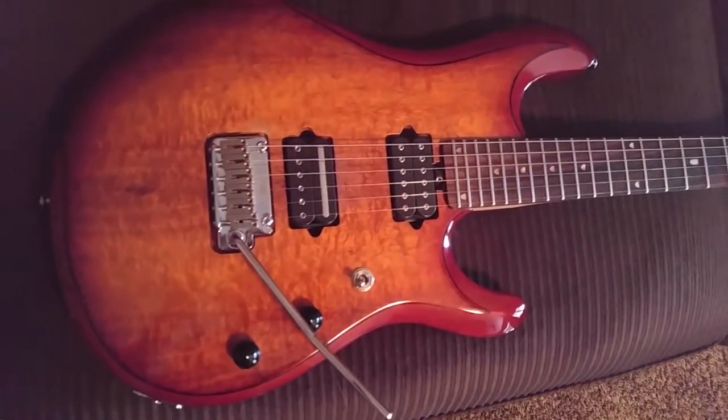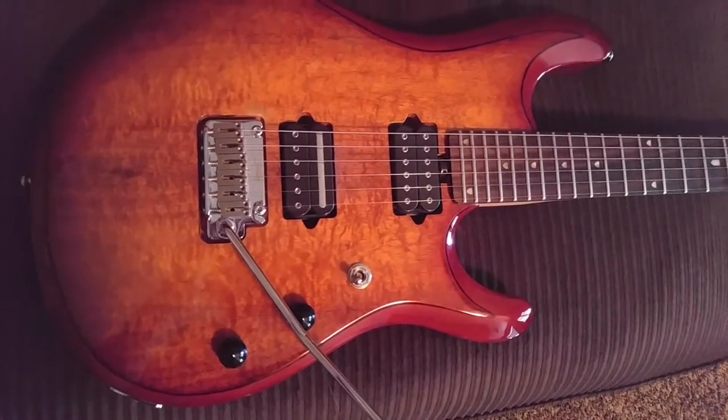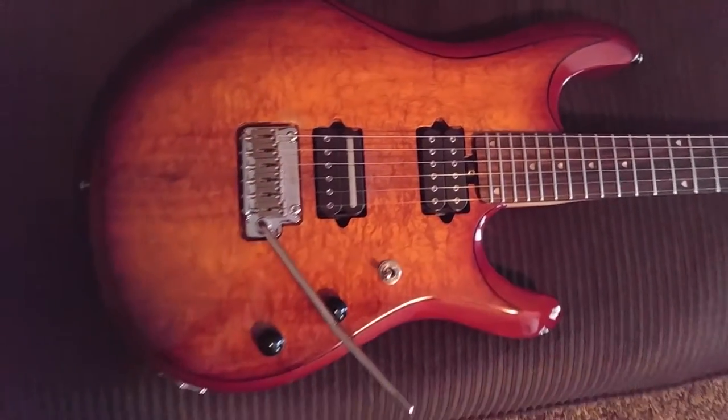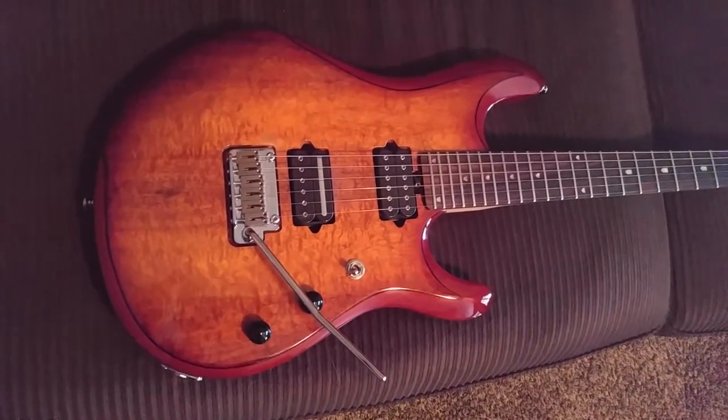That really makes it look neat. And it does have the DiMarzio pickups that John Petrucci uses — it's the Crunch Lab in the bridge and the Liquifire in the neck position. I believe those are Alnico magnets.